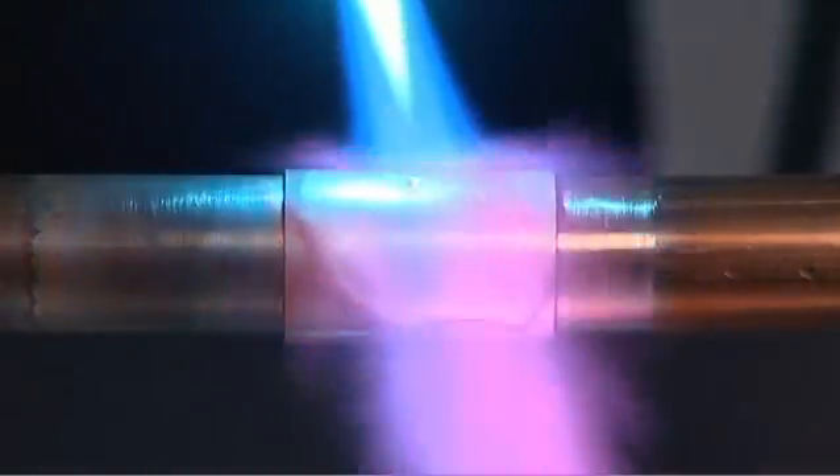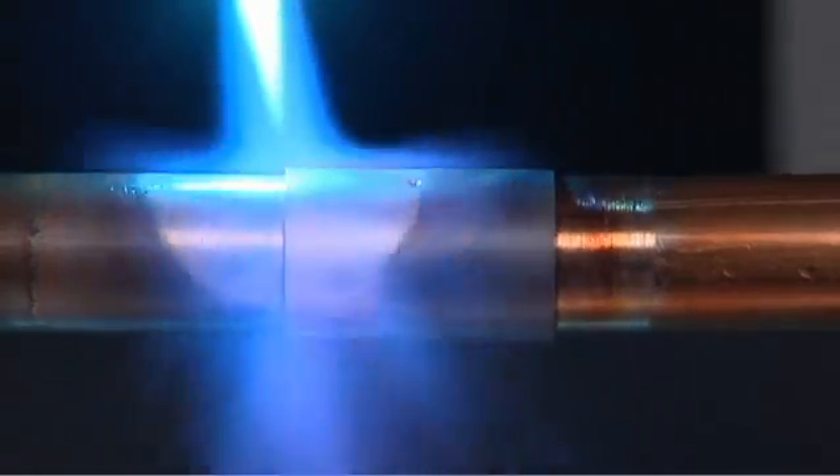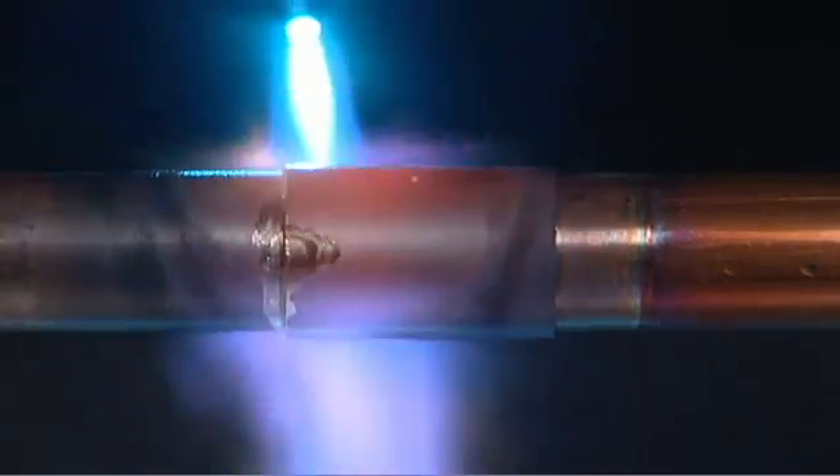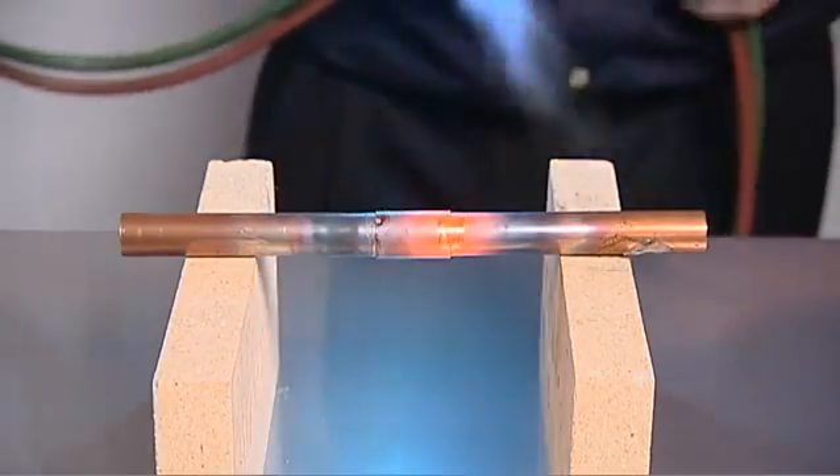Next, move the flame onto the fitting. Then direct the flame from the fitting back onto the tube a distance equal to the depth of the fitting. The alloy flows from the inside to the exterior via capillary attraction. Heat towards the top for a second or two to pull the alloy through. The alloy will flow to the area with the highest heat.